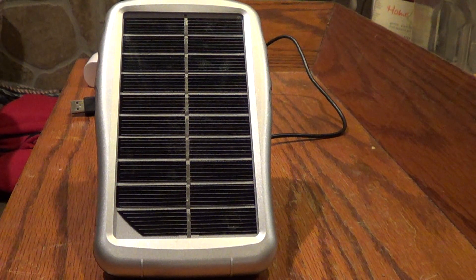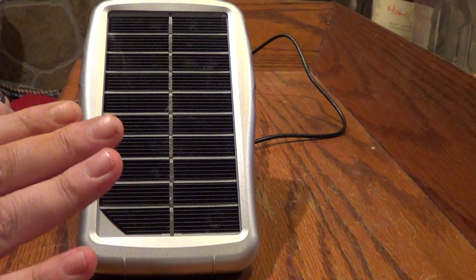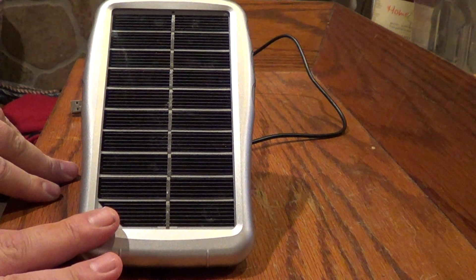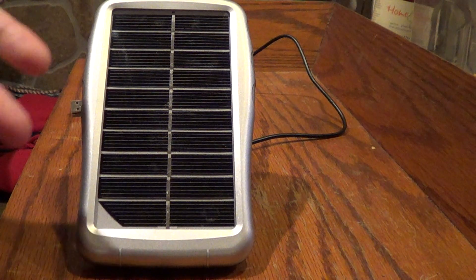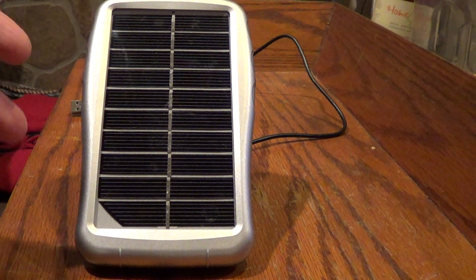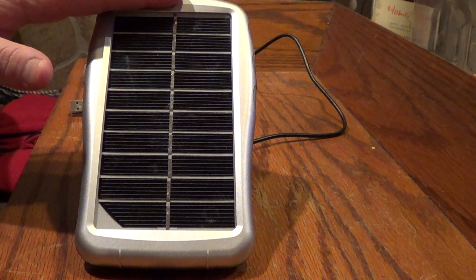I wanted this so when I was out waterfowl hunting and it was slow, if my iPhone, my GPS, or my camera — any of those devices needed recharging — I could recharge from this solar panel.